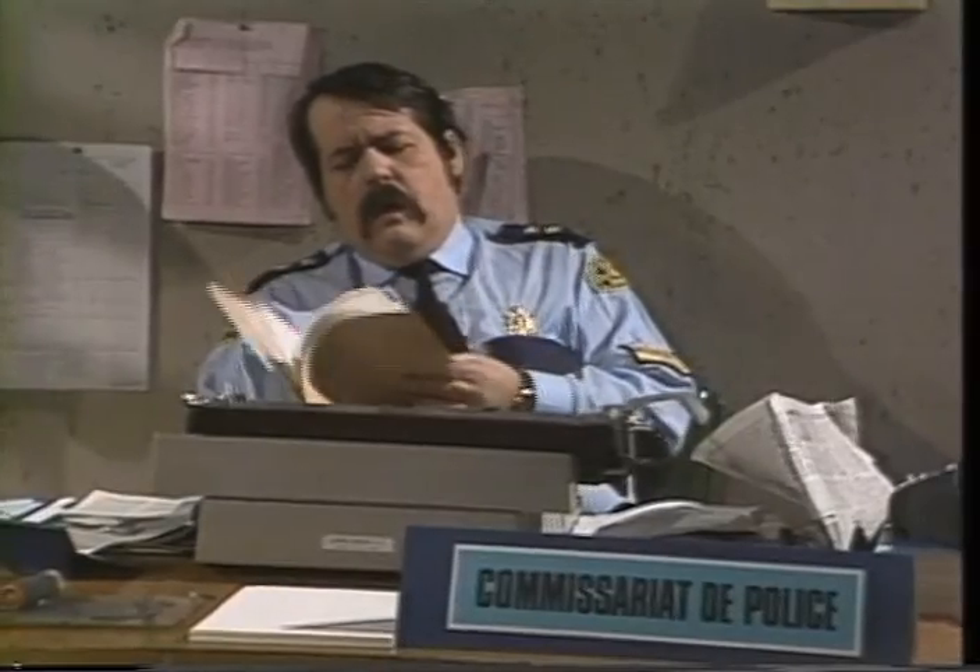Vous avez commis un crime, you've committed a crime. Voler, to steal. Empêcher, to prevent. Je n'ai pas eu, I haven't had. Now, here's the complete sketch again.